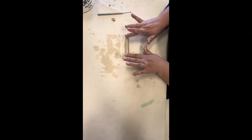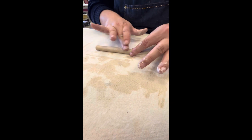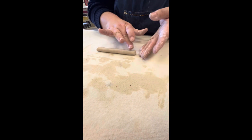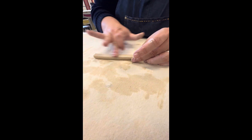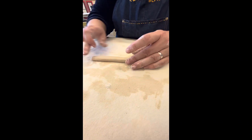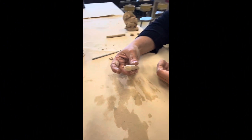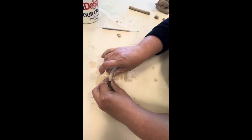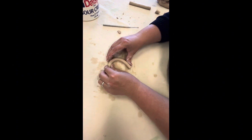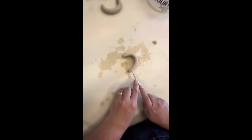Here's our last coil handle we're going to learn together as a class. This one starts as a round coil like the other ones, and this time we're flattening both the top and the bottom. You'll want to keep the sides kind of rounded because it's just going to be more comfortable. Put a little water on there before we bend.